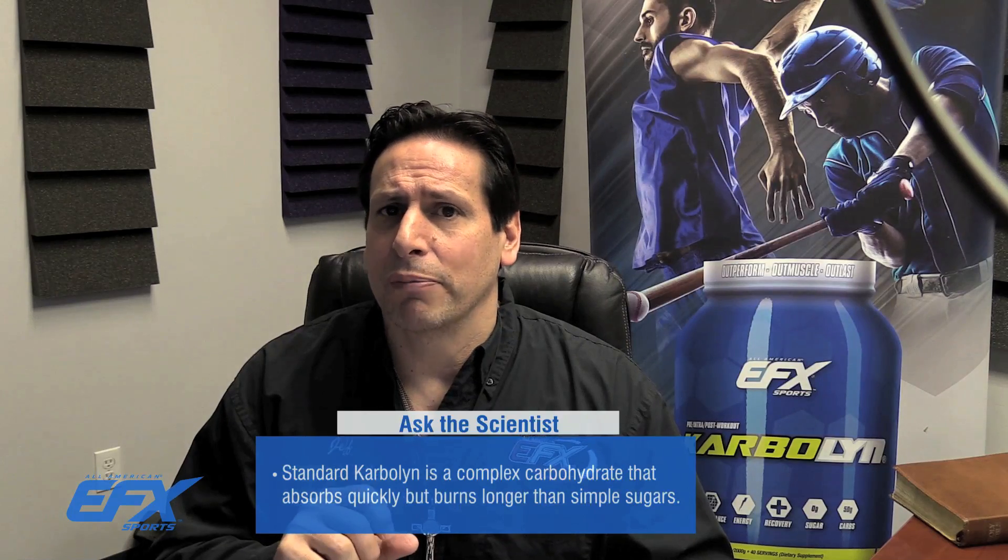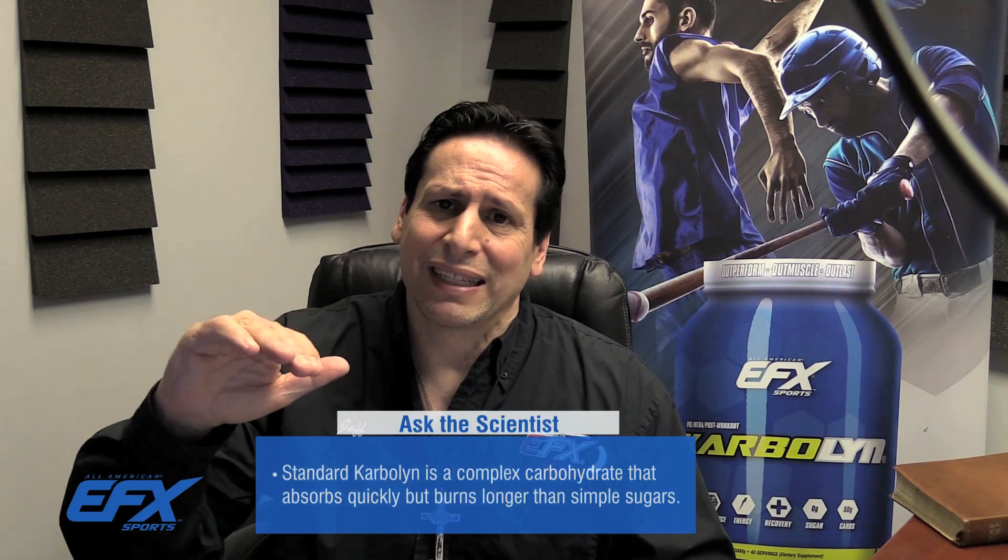Anyway, if you're not familiar with Carbolin, Carbolin is a revolutionary complex carbohydrate that's absorbed as quickly as a sugar. So within about five minutes, you've got glycogen in the bloodstream ready to burn for energy. The difference is the sugar drops off very quickly, but Carbolin burns slowly until you've burnt it up.